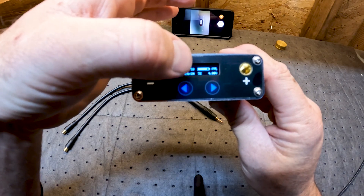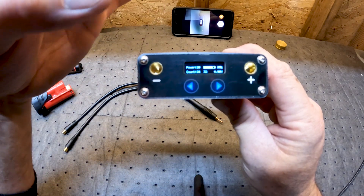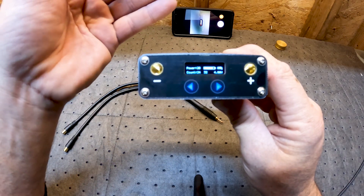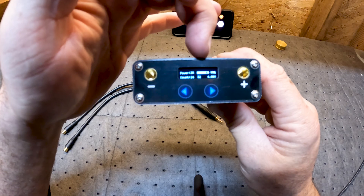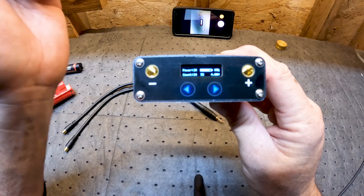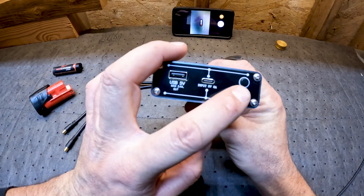32 is the trigger time — that's the amount of time, once you touch both leads to the battery, before the weld actually pulses. There's a power bar showing I've got 85% power remaining and it's showing four volts.